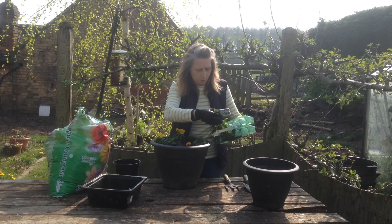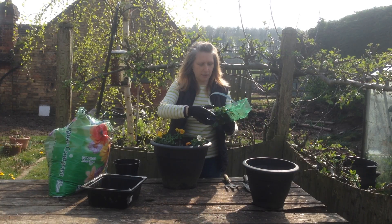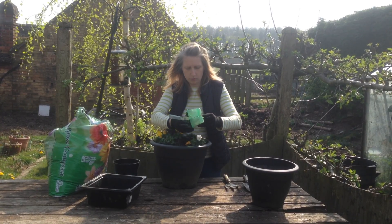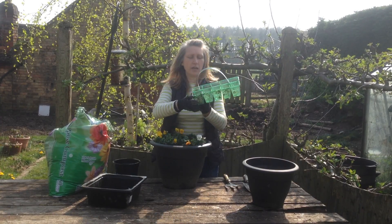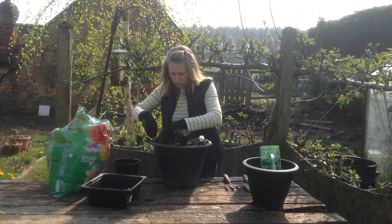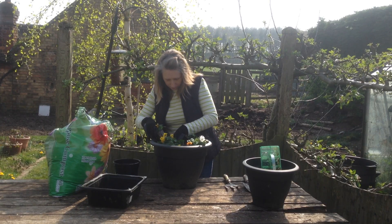There are 10 plants in this pot, which depending on what size container you're using you might not fit that many in, but because I want a nice bright display I'm going to put all of these into one container. So we're nearly done — last two to come out here. You can save the old compost to plant seeds in or for another time. Now I'm just going to make little holes and put these into the holes.